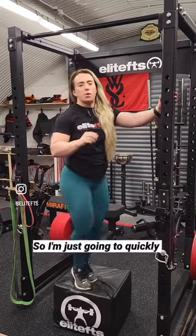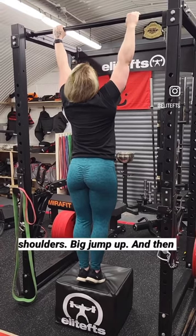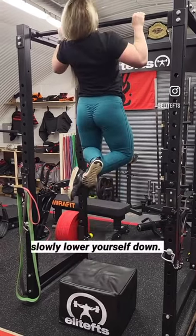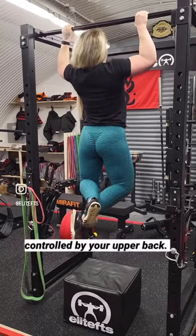Those two combined are going to get you that pull-up. So to demonstrate: get your hands just wider than your shoulders, take a big jump up, and then slowly lower yourself down, making sure all the work is being controlled by your upper back.